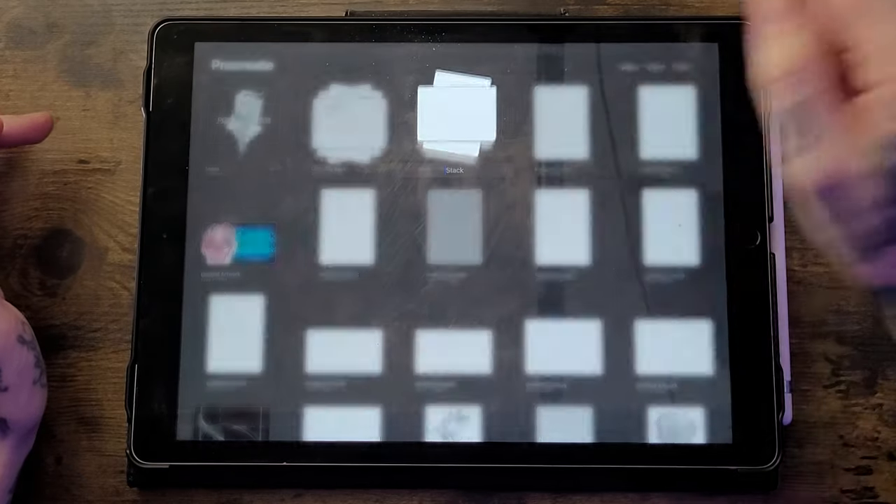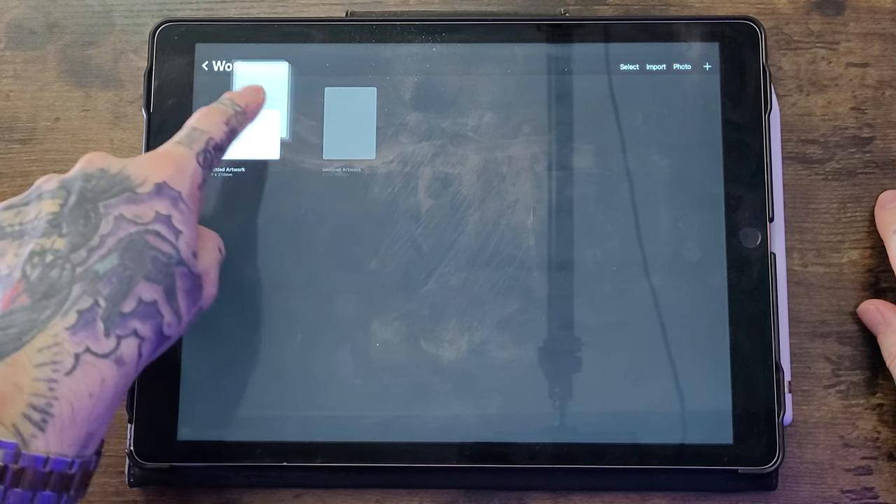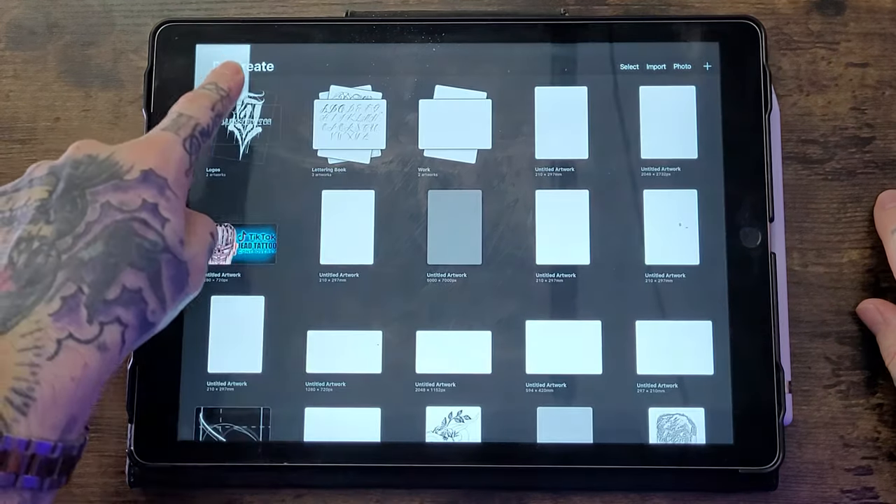Once the stack is created you can tap it and rename it whatever you want. If you put a piece into the wrong stack, do the same gesture — press and hold, move it — and it will bring up the gallery so you can drag and drop it out. This is really handy because if you're anything like me you've got canvases all over the place, and stacks help keep everything bunched together.